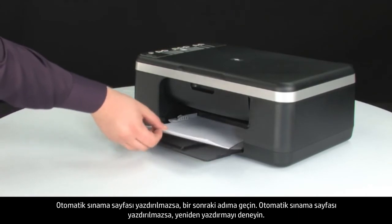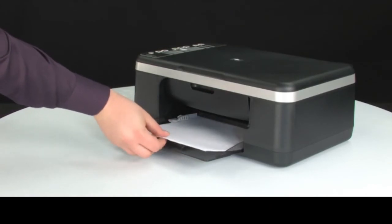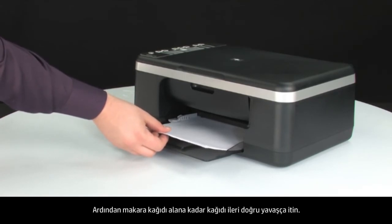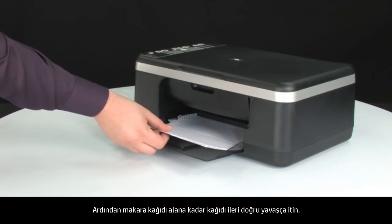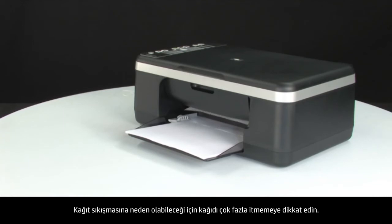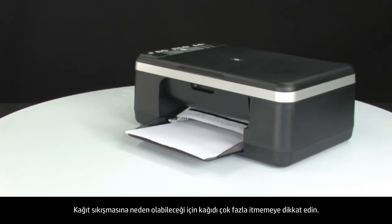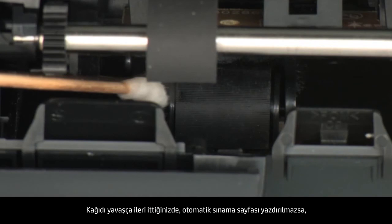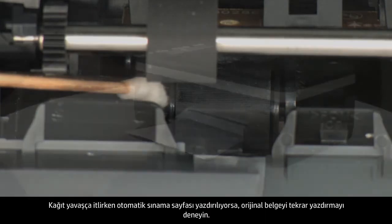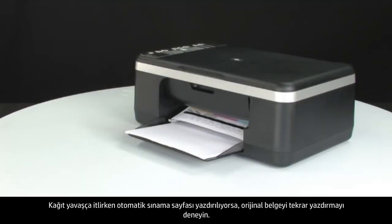If the self-test page does not print, try printing it again. Listen for the rubber paper pick rollers — you should be able to hear them rotating. Then try slowly pushing the paper farther in until the roller engages to pick up the paper. Be careful not to push the paper in too far, which can cause paper jams. If the self-test page does not print when slowly pushing the paper farther in, repeat the previous step to clean the rollers again. If the issue continues after repeated cleaning, skip the next step and service the printer.